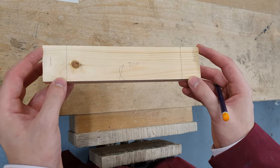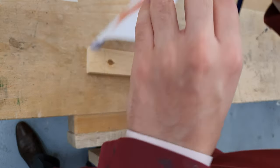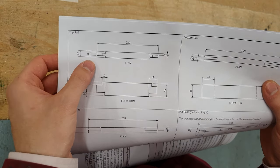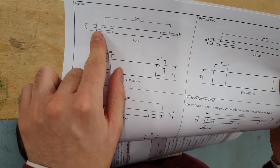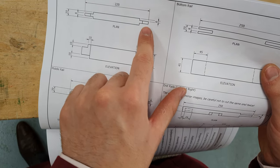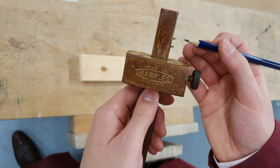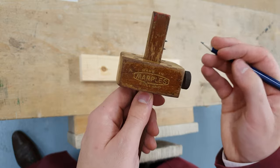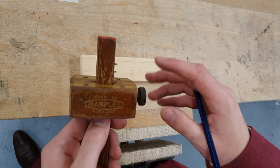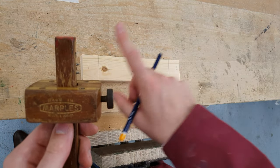Now that we've marked out the length of each tenon from the left and right-hand side of the top piece of timber, we're ready to mark the width of the tenon. Looking at the drawing for the top rail, the width of this tenon is 8 millimetres and it's 6 millimetres from the edge. We'll be setting the distance between the two spurs of our mortise gauge to 8 millimetres and the distance from the bottom spur to the stock to 6. Once this mortise gauge has been set we want to use it to mark out both the tenon and the mortise, making sure the measurements are exactly the same for both parts of the joint.